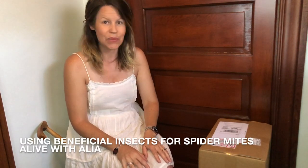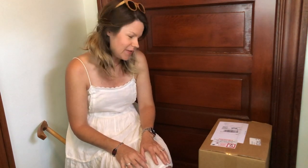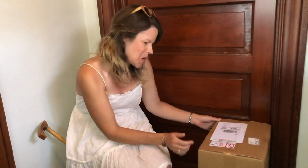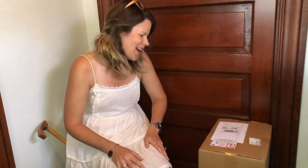Hello my lively lovelies and welcome to Alive with Aaliyah — boy are we talking about life today. I ordered some living beneficial organisms to assist with gardening. I have a little bit of a spider mite issue and I didn't know how to treat it without pesticides.